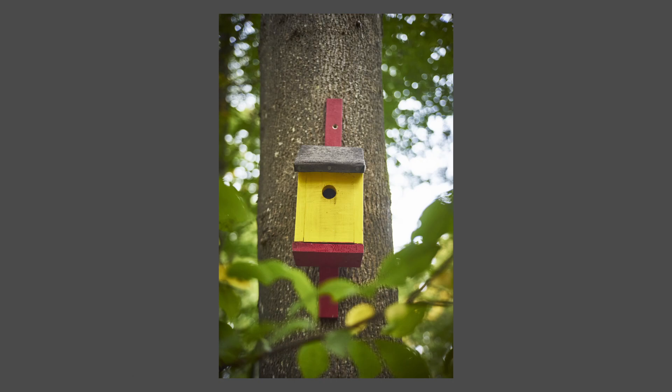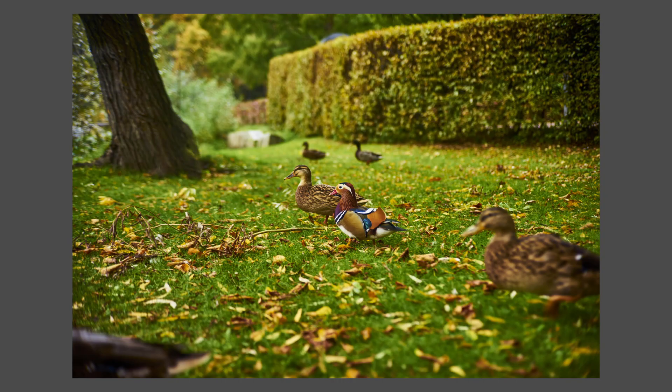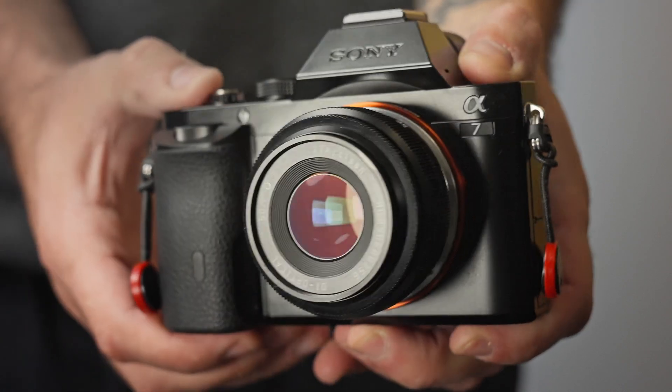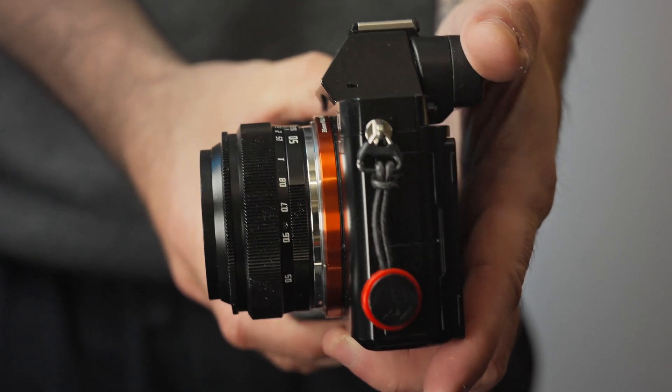I would not say this is the lens to bring if you're planning to shoot landscapes where you want perfect sharpness all the way to the edges. However, if you're planning to shoot a lot of people and want a small, compact lens that's easy to bring with you, this is a really nice lens.